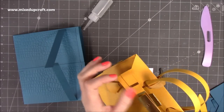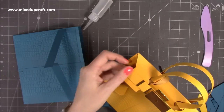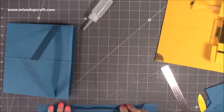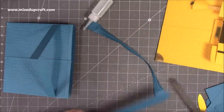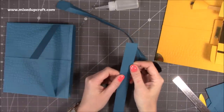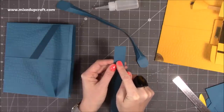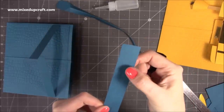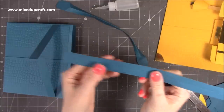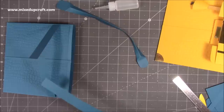Next, stick the handles down — we do this last so you can position them however works for you. I've done mine using a piece of one inch by twelve inches — you can have it shorter. Score at half an inch along the one inch side, but start scoring at one and a half inches down from the top and finish with one and a half inches left at the other end. For my twelve inch piece, I scored from one and a half to ten and a half. Then grab your corner punch and punch the corners at each end.